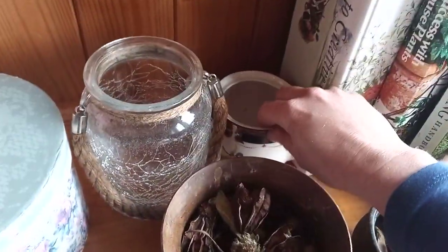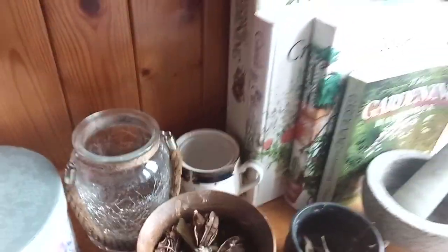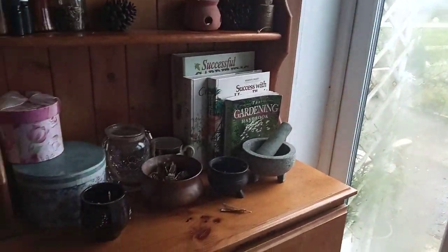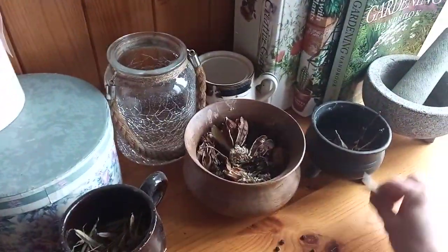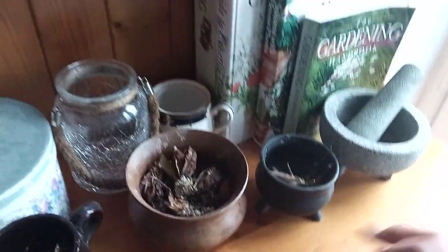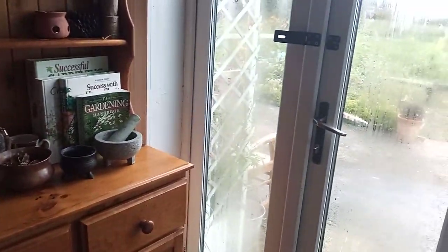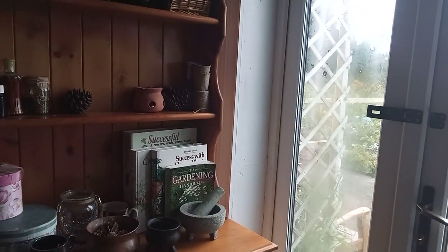We also have a sugar bowl here where I sometimes store seeds and pop the lid on. Because I'm right next to the back door, it's important to put them in a dark jar or box of some description. But I do love this little spot for storing my seeds. That's it for today's video — thanks very much for watching and God bless.